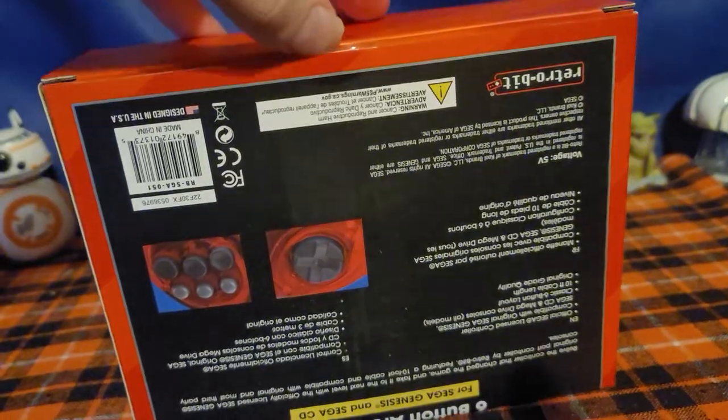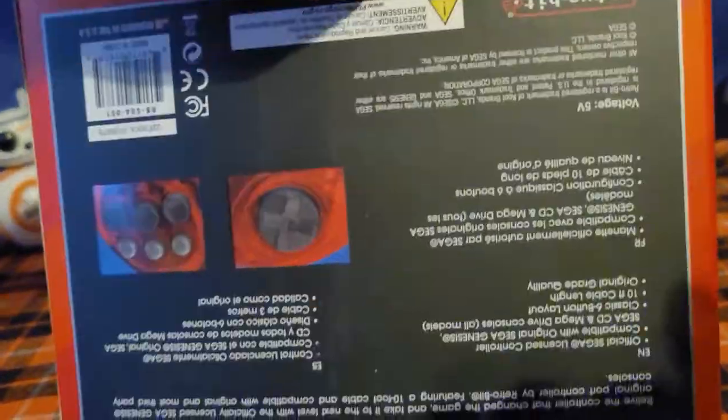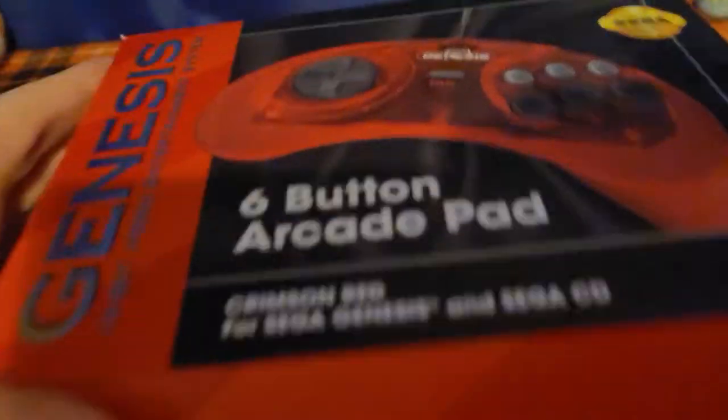Let's just open this one up, one-handed. This is also red and see-through, looks really nice. It has these six buttons on it.